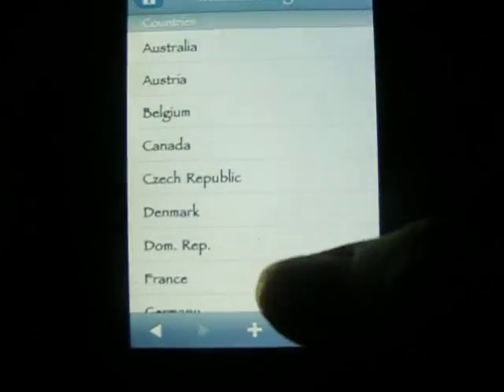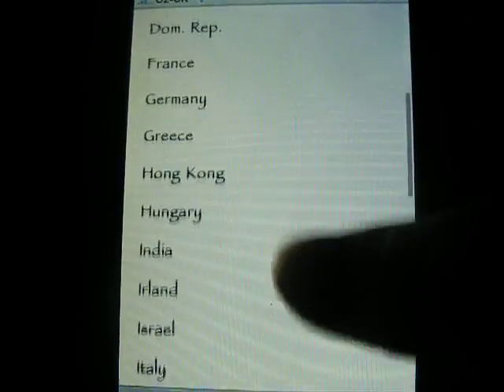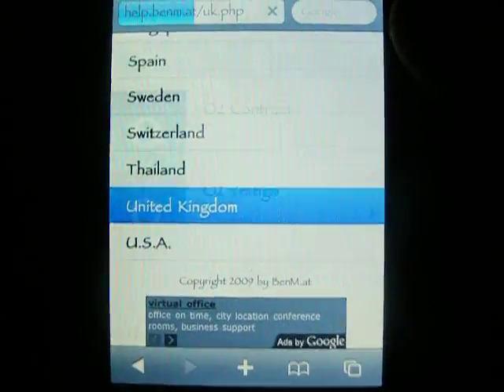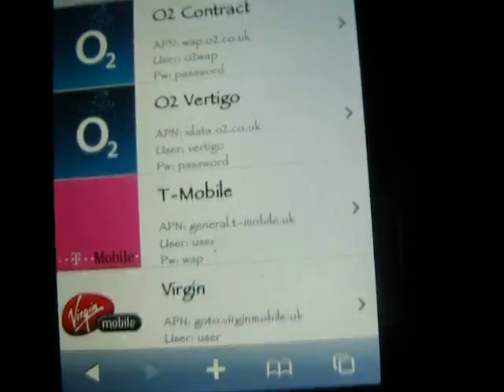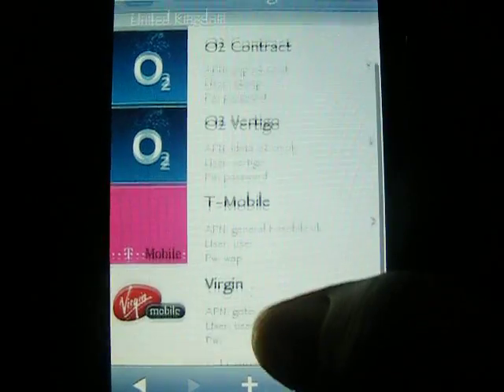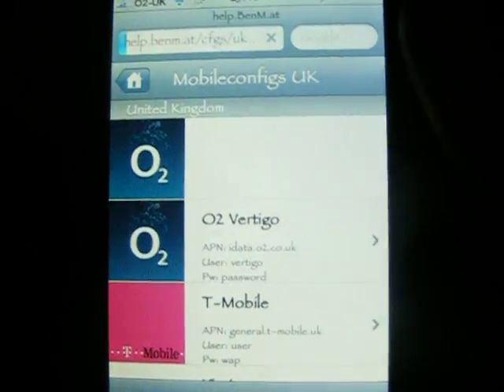Now this is actually really smart — I don't know how this works but it's really smart. It's got quite a lot of countries in it already. I would hit United Kingdom, and it gives you three choices: Virgin, mobile and others. But I'm on a contract so I'd click there, and it takes you into your phone.